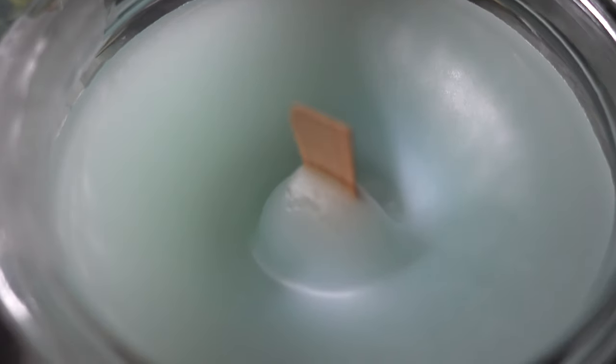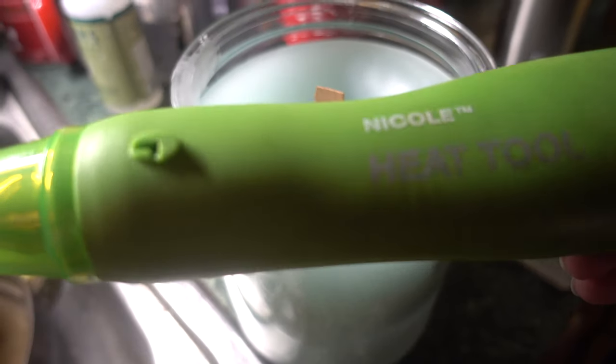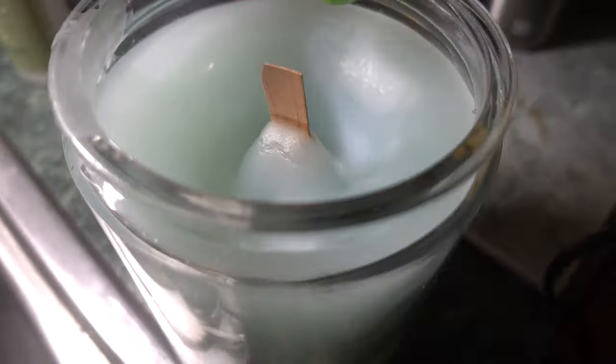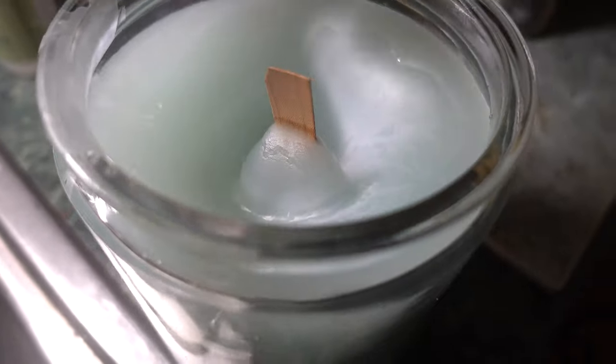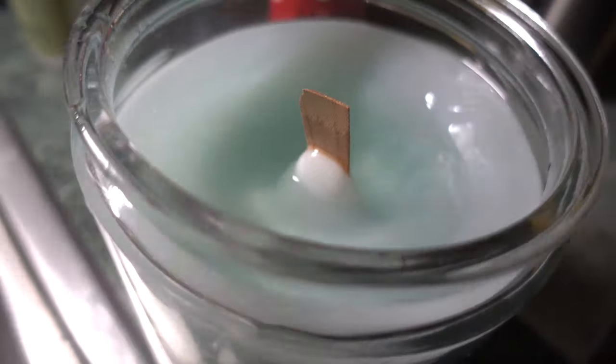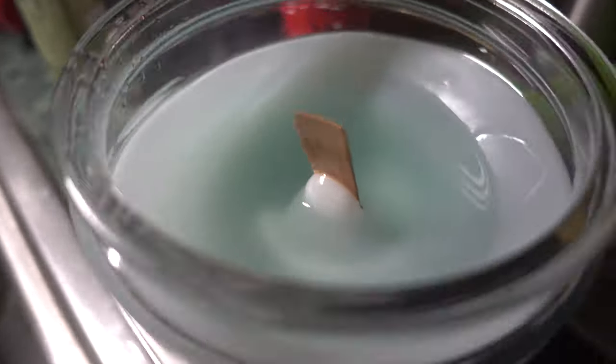But what happens when you go to check on them and you see a sinkhole even though you tried to prevent it? I'm taking my heat gun and simply heating up the upper perimeter of the candle in circular motions. The wax is melting and filling up the hole. You just keep heating until it's leveled, then leave it there to settle until the next day. Now your candle has a nice smooth, even finish.